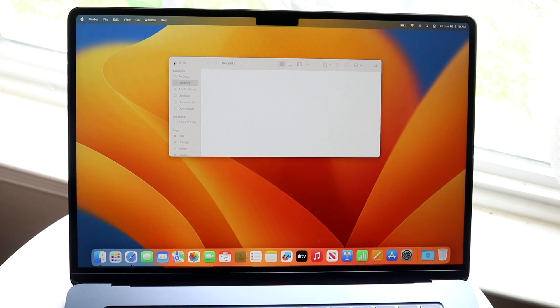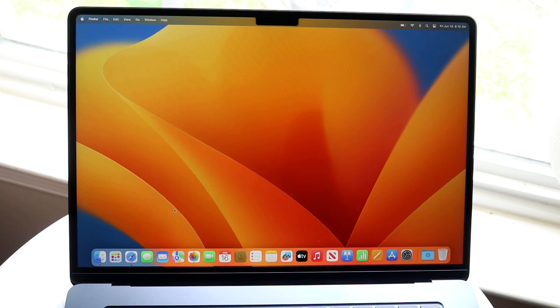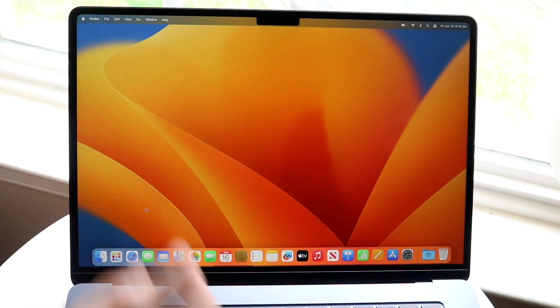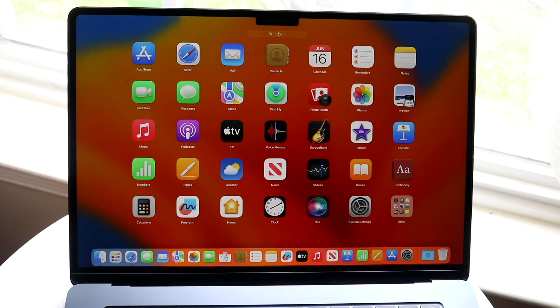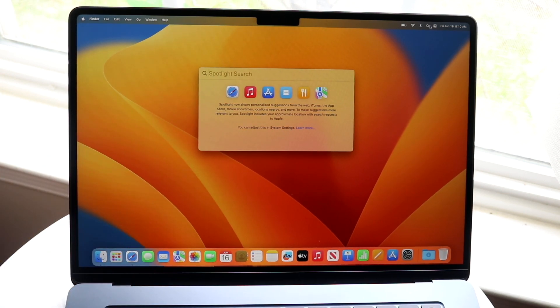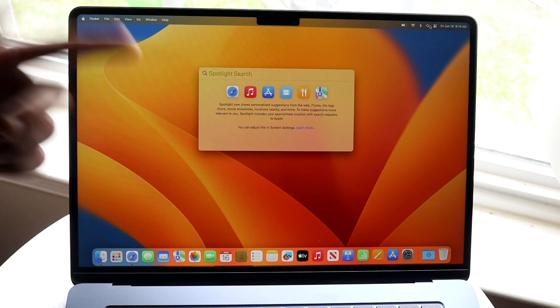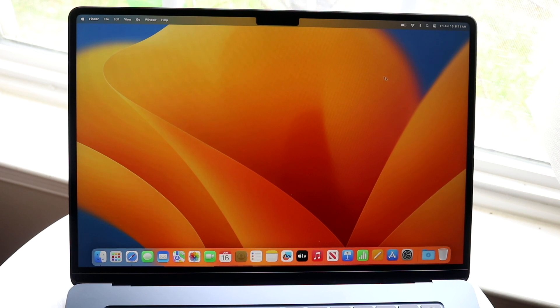The desktop stays pretty consistent. You can right-click (two-finger click) on the trackpad to create a new folder, change wallpaper, or use Stacks. To see all your applications, do a pinch-out gesture on the trackpad to open Launchpad, where all your apps are displayed. There's also a search bar at the top of Launchpad. The magnifying glass in the menu bar opens Spotlight search, letting you search for apps, files, and pretty much anything else.